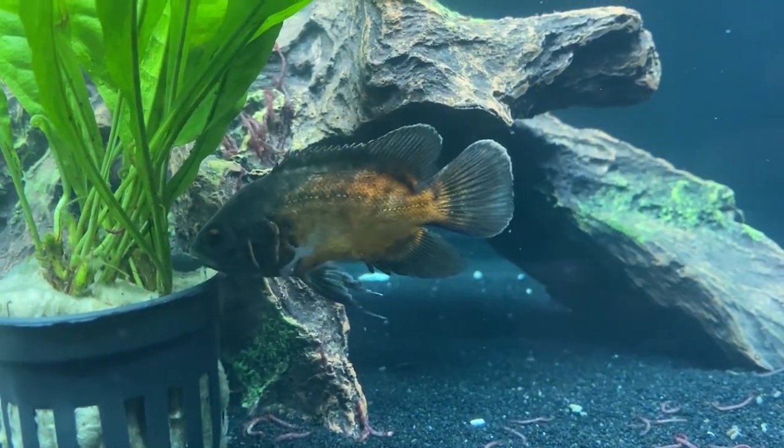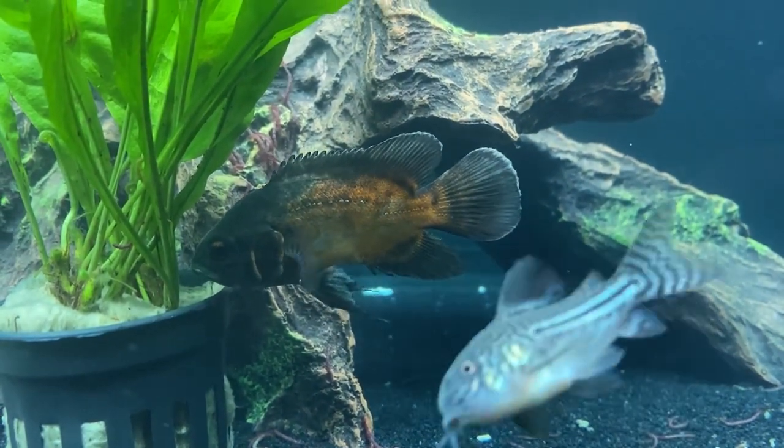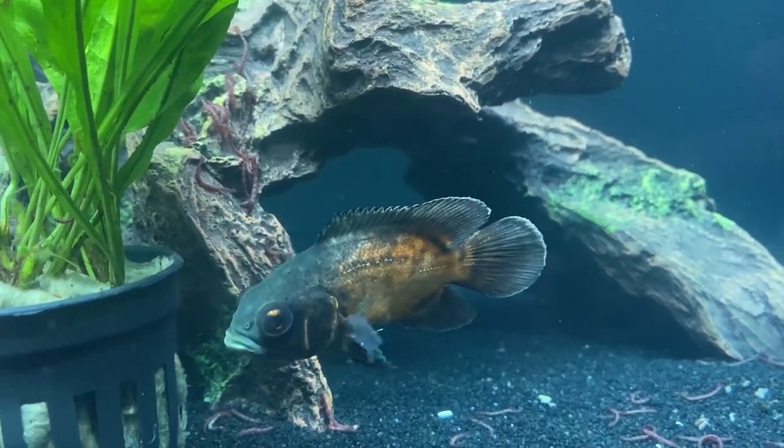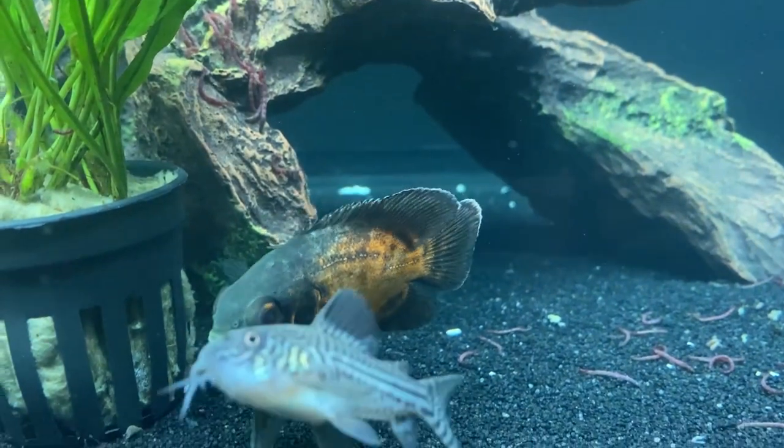Welcome back to Fathom Aquatics. Today I want to highlight the care and growth of an Oscar fish. I'll be sharing clips of my baby Oscar growing up while I talk about some of their basic care and needs.